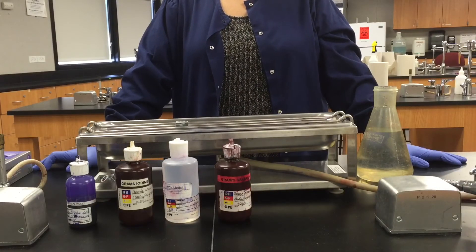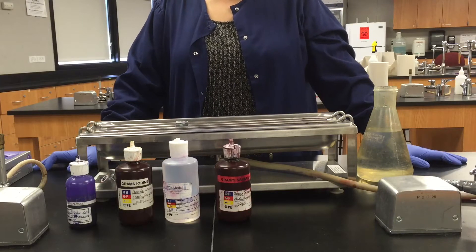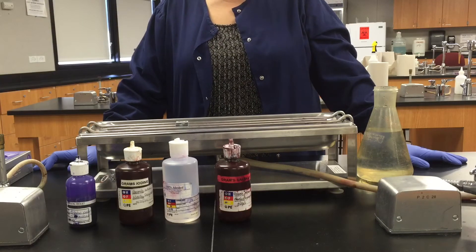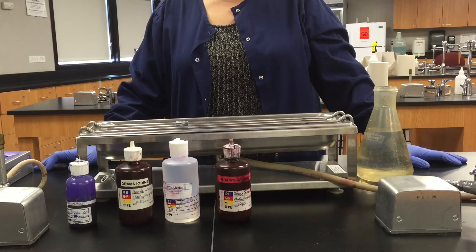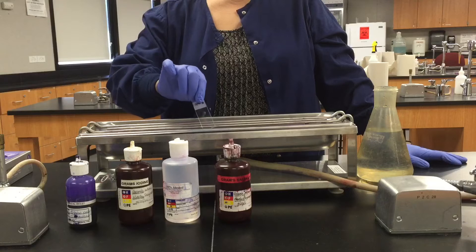Hi students, this is Professor Schimald and Renee, and we'd like to show you how to make a gram stain. You're going to begin with making an air-dried, heat-fixed smear, and I've discussed how to do that in a previous video.